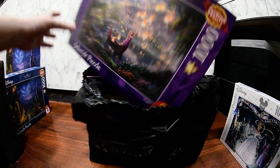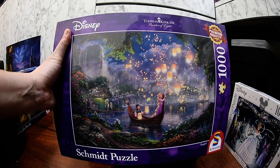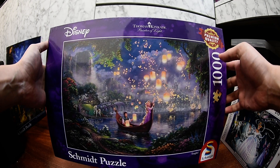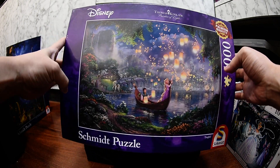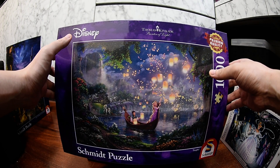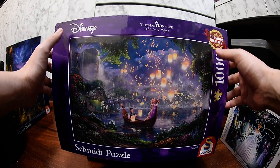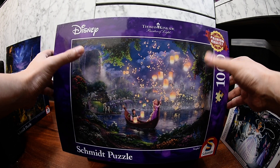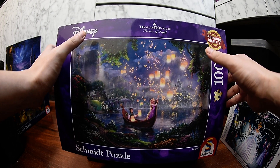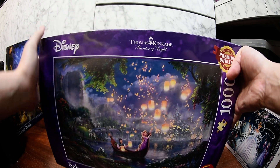The second one — oh my god, this one is so beautiful, I like this one the best probably. The brand is Schmidt, Schmidt puzzle. This is Rapunzel — Tangled. I haven't seen the movie yet but I really like the image of this puzzle. It's very colorful with the lanterns, and it's based on Thomas Kinkade's work.